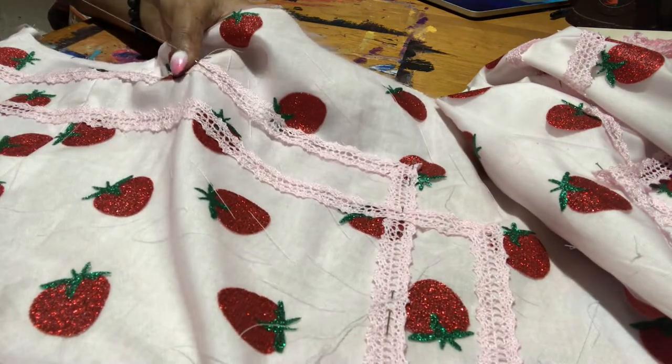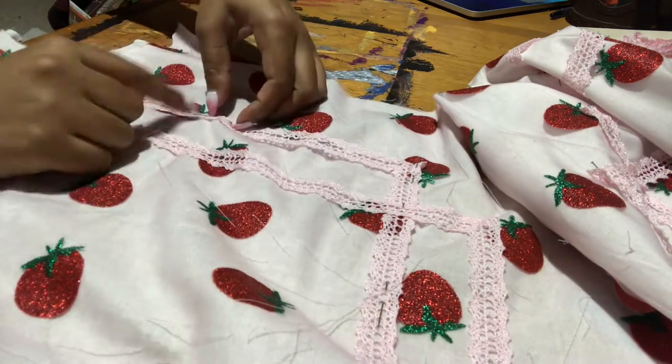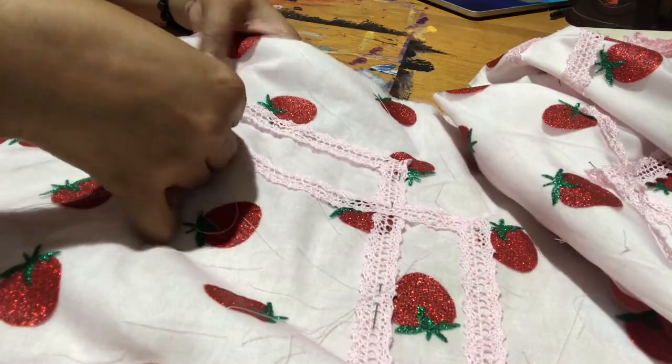Next up in lace insertion was basting this on, so you just wouldn't have a bajillion pins around for the whole time, because that would have sucked. So here is me patiently hand sewing. And now it's sewing machine time.